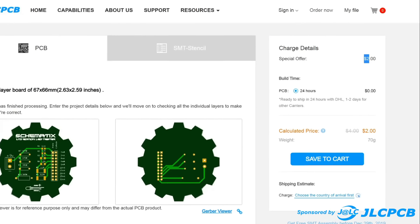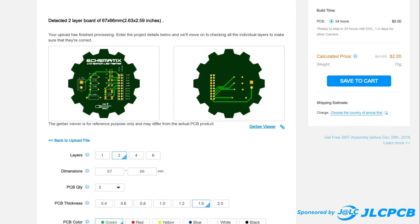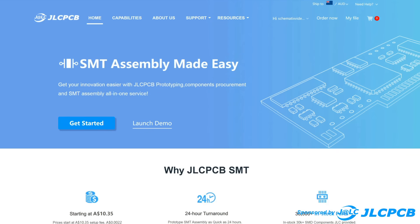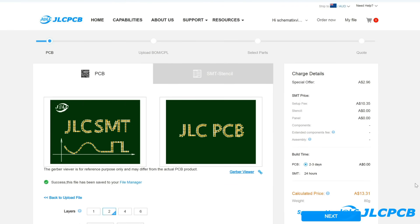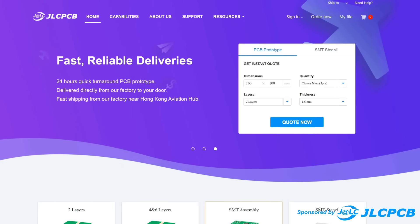Starting from as little as $2 for 5 PCBs, they offer fast production time, a wide range of design options and colours to choose from. They also offer SMD assembly, meaning your circuit boards can be delivered to your door ready to go right out of the box. Try out JLCPCB for your next PCB project.